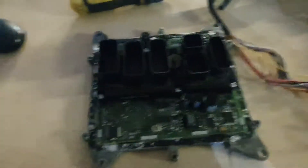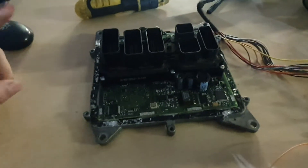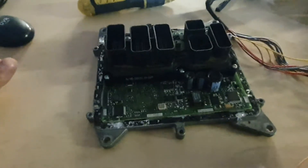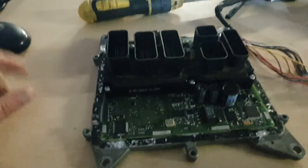Today is Friday the 29th. I just thought I'd do a quick little video because I can't find an awful lot on this MEVD 17.2 ECU from BMW — two litre petrol. They're the same for the 116 and the 118i's.